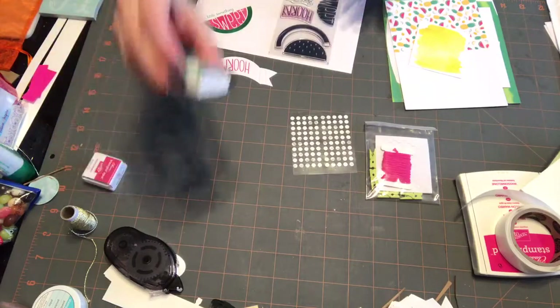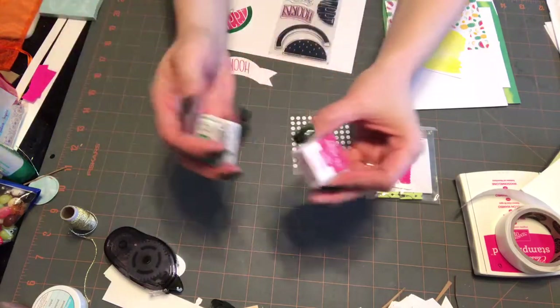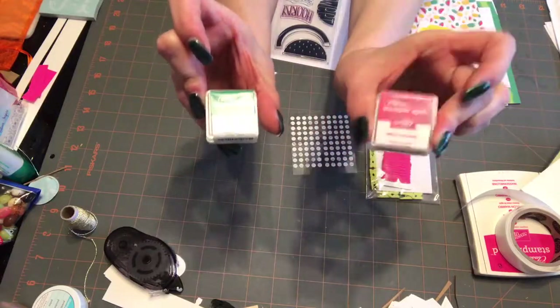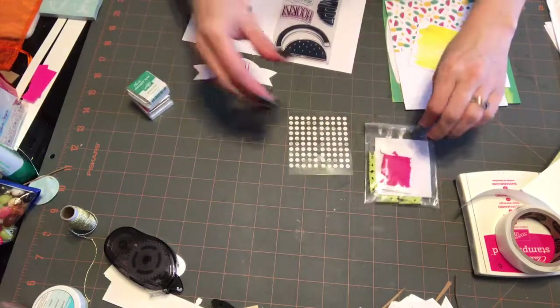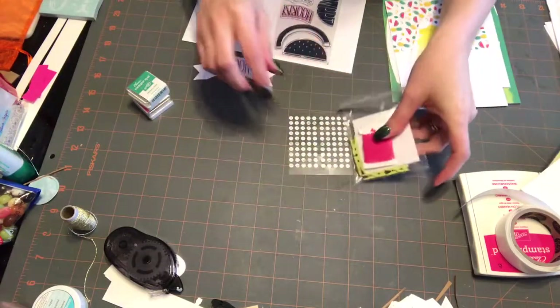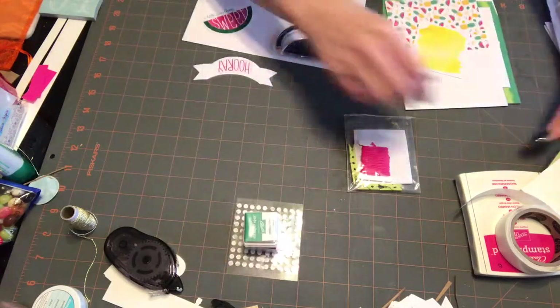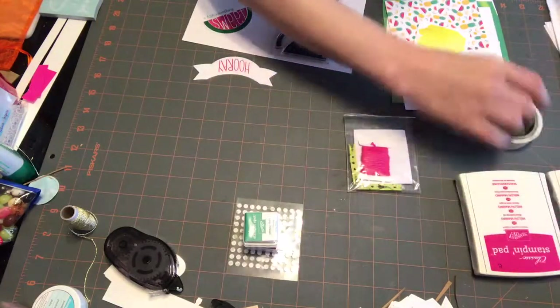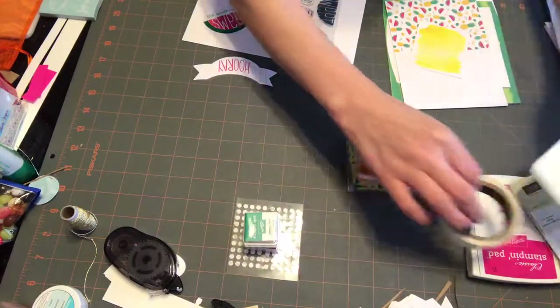Normally in the kit you'll get a small little ink pad — a Stampin' Spot. This kit came with both: it came with Melon Mambo and Emerald Envy. It also came with some glue dots, mini dimensionals, some twine, and some little paper clips. I like to save these little pieces and just use my regular full-size stamp pads, my own glue dots, and my dimensionals.